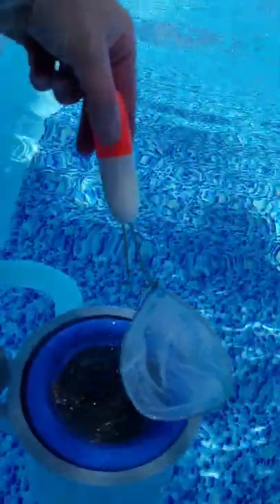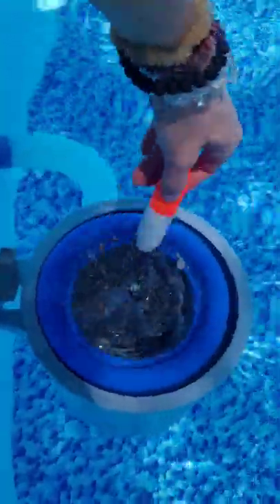Got this at Walmart in the fishing section. The cool thing about it is it floats, so when you're on your pool float you can just swim across and get it. It also helps if there's a bee or something in your pool.